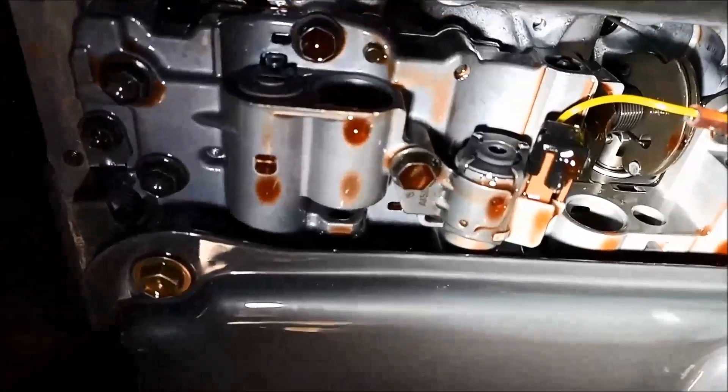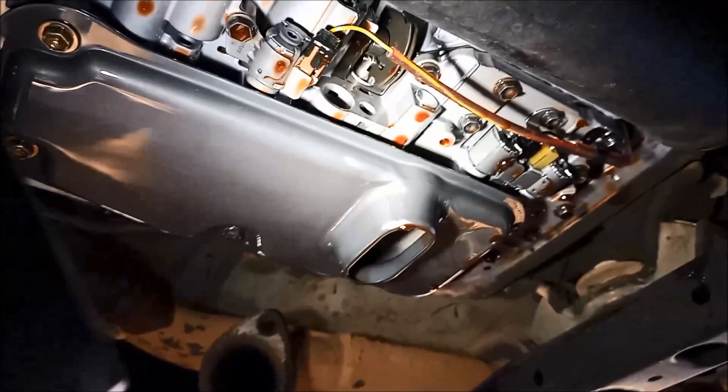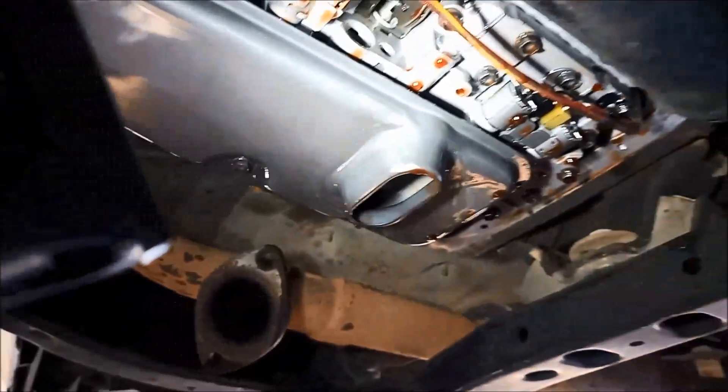That looks like it's set on the highest mark anyway. And of course you've got the rest of the solenoids here. You can take them out quite easily — sometimes it's a good idea to just whiz them out, demagnetize them, and give them a flush.